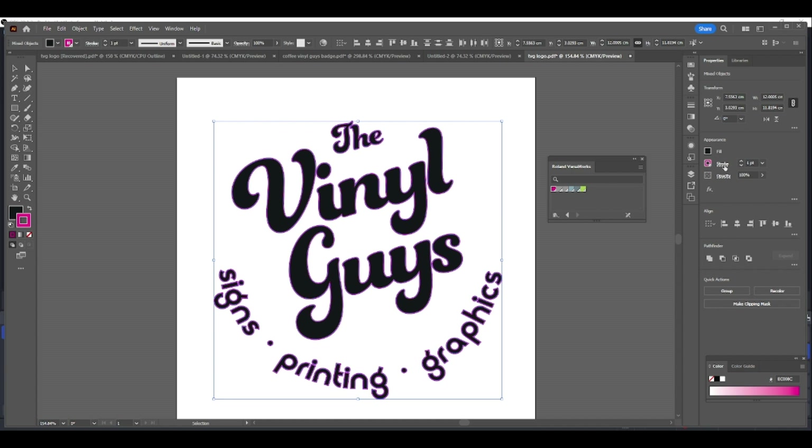What you then have to do is apply the finest stroke possible. Whether you work in points, millimeters, inches, or centimeters, always select the lowest stroke possible. In this instance it's 0.25 points — select that, and that now makes it a vectored cut line. So that is how you apply the cut line to your design — very simple.